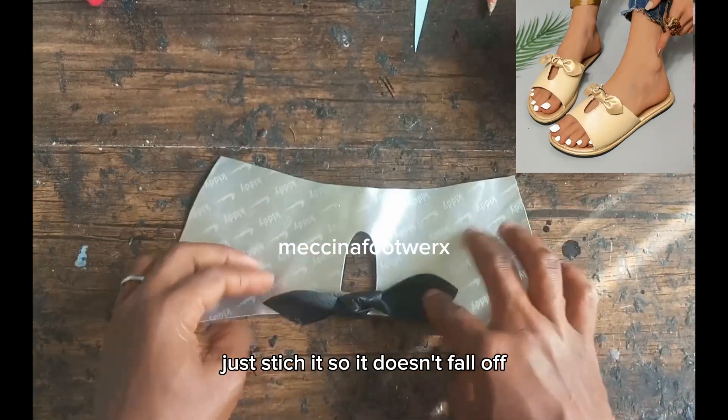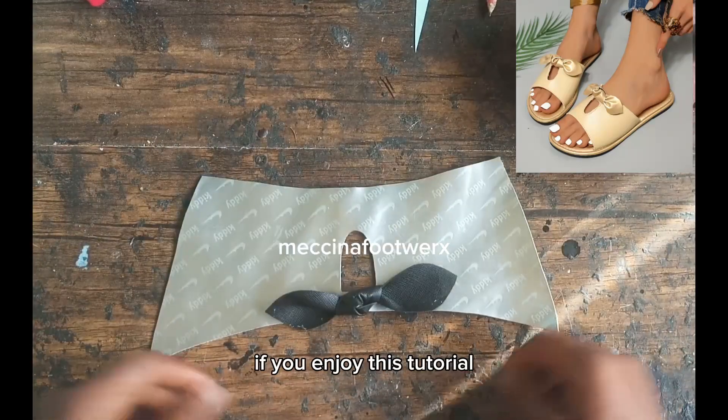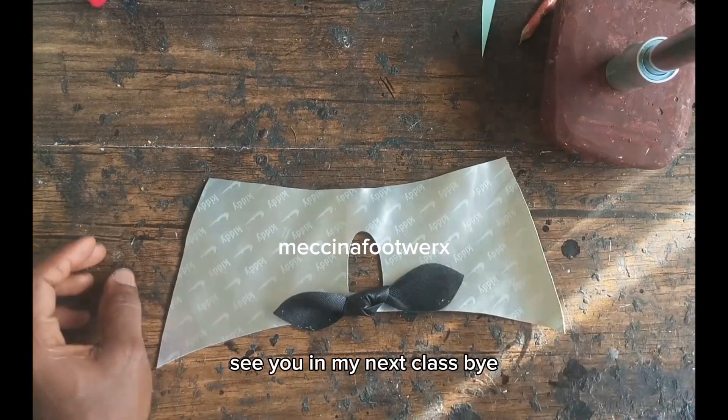Personally I do sew mine — just stitch it so it doesn't fall off. Then copy your footwear. If you enjoyed this tutorial, like, share, and subscribe. See you in my next class — bye!